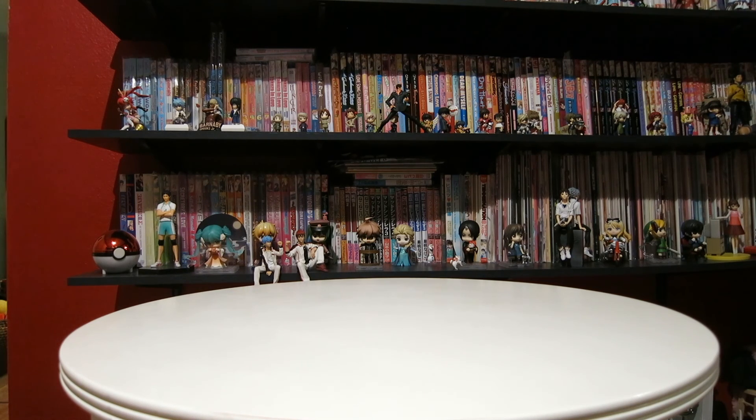Hello everyone. I hope everyone's been doing well. I got a package from the Pokemon Center a few days ago and I decided to go ahead and do an unboxing kind of review thing.